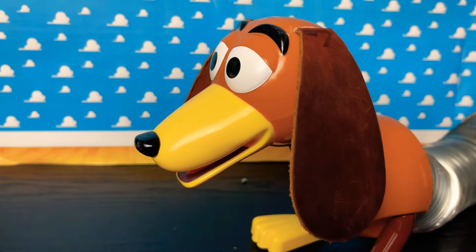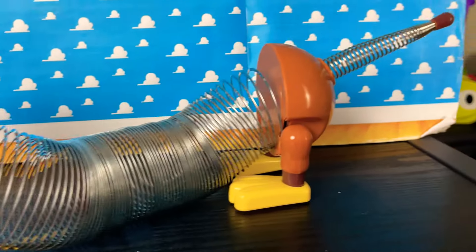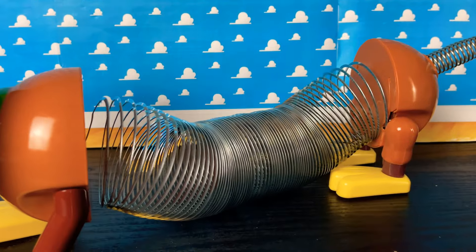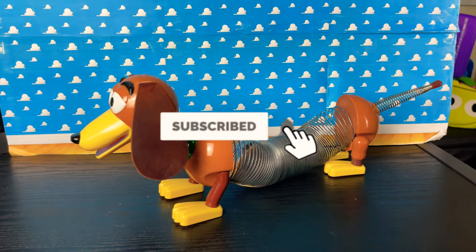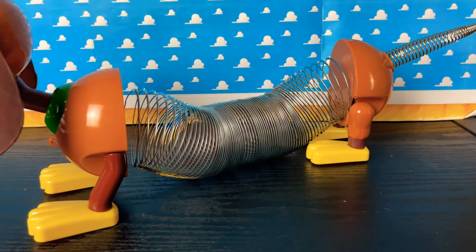Thank you partners for tuning in today for my slinky dog mod slink replacement. If you guys want to buy the slink, the link is in the description and in the comments of this video for where to get your slinky replacement. I had a great time today, partners — hope you did too. Don't forget to hit subscribe and hit that notification bell so you're alerted for future videos on this channel, and I'll see you partners on the next video.